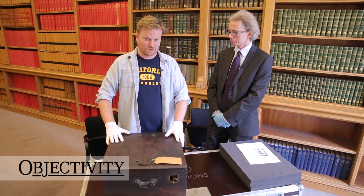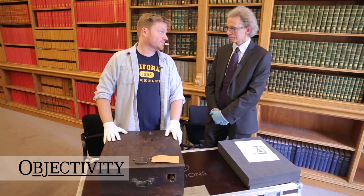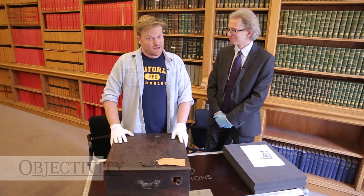Hi there everyone, we've got another box to open here at the Royal Society. You know I love opening boxes, don't you? Boxes are great. You never know what you're going to find. So Keith, what actually is in this box?